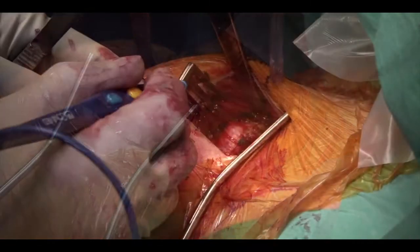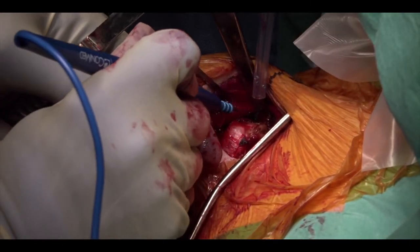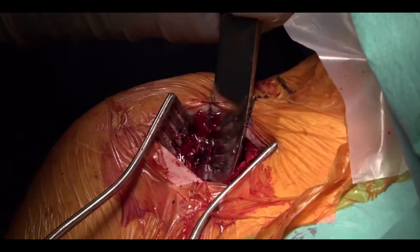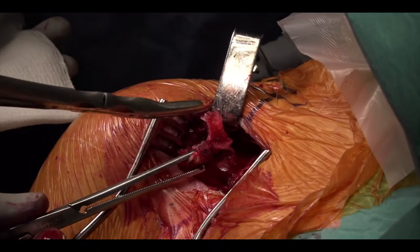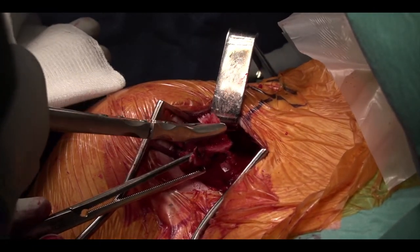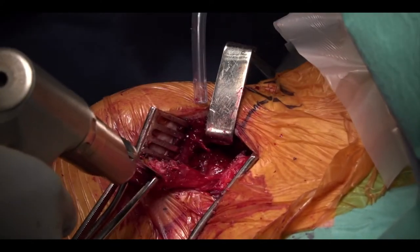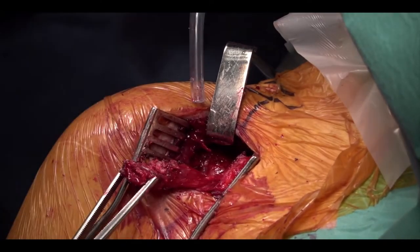The coracoacromial ligament and the pec minor have been taken off and the top of the coracoid is being prepared. The osteotomy is then performed using a curved osteotome. The sliver of the elbow of the coracoid is then removed and the undersurface of the coracoid is decorticated to expose a nice bleeding cancellous surface.